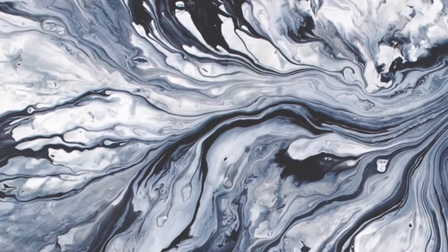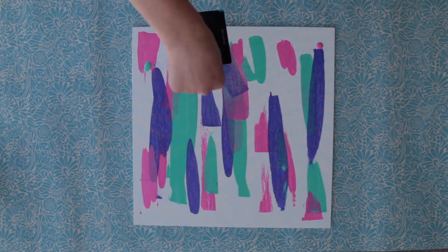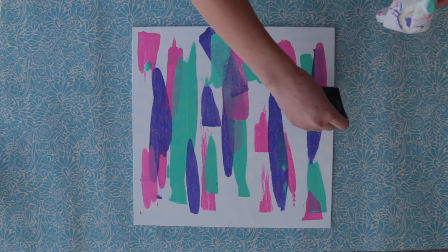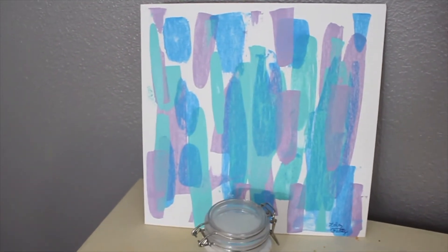Then just add more dots and scrape the paint. You can add as many colors as you want and as much paint as you want — it's all up to your own particular taste. After you wait for it to dry, you're all done.